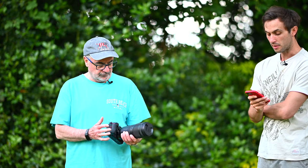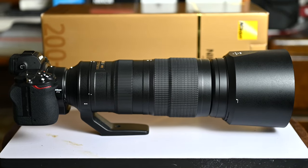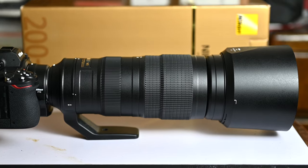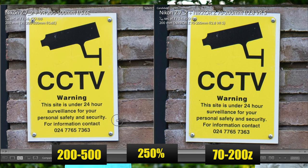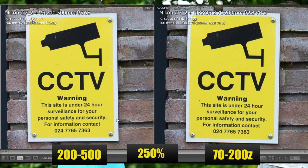We also compared it to the 200-500mm — obviously that one starts where this one ends at 200mm. When we compared them at the same settings the actual images were almost identical, which is good in itself. Because of the crop power on a high-megapixel Z7 or even the Z6, you can crop in so far that you could potentially use it for larger wildlife — maybe not small birds, but larger animals. It's not going to match the reach of the 200-500, but it holds its own up to 200mm.